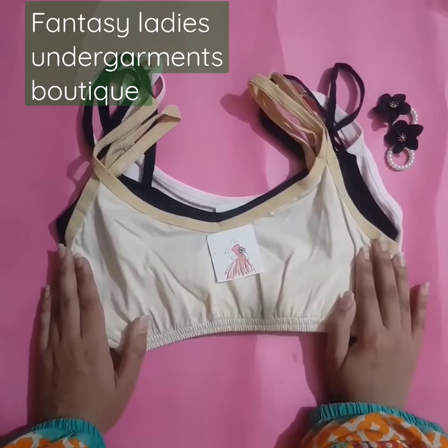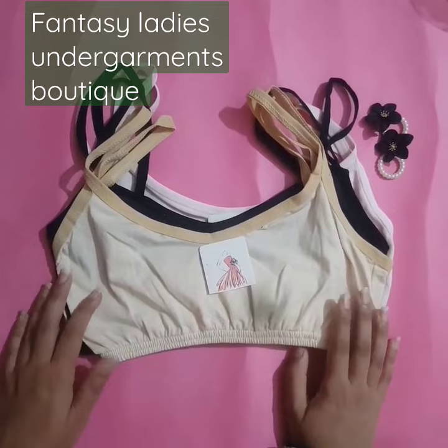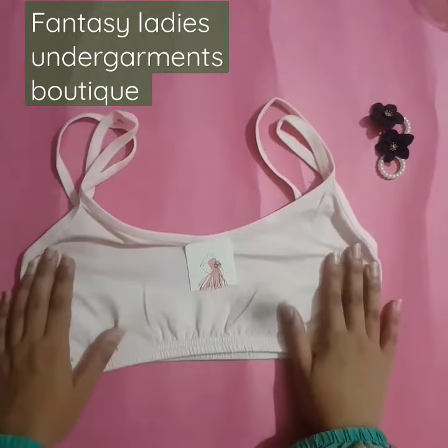Next, we have a soft cotton teenager's bra full coverage. We have three colors available in this one: one is skin color, one is black color, and one is baby pink color.